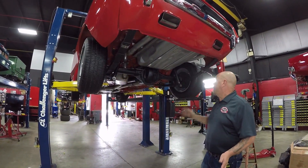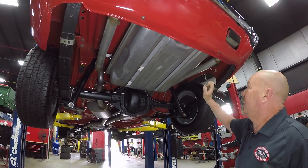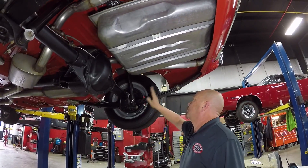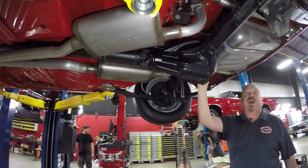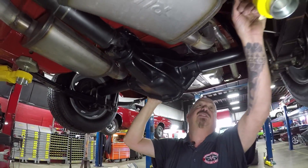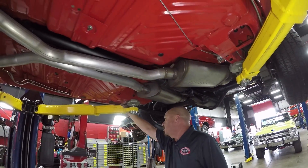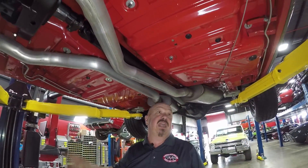We're underneath this Cuda now and she is restored underneath also — rotisserie restored, all painted red under here. You can see the tank is brand new, there are still stickers on the tank straps. The exhaust looks fairly new, the spring packs look rebuilt, the shocks look new, the snubbers are even new. We've got a Dana rear end in here, right around 4.10 gear, and it is a Sure Grip. We've got brand new part stickers on the emergency brakes, brand new U-bolts, the frame is all beautiful and painted. The fuel lines and brake lines front to back look brand new, and the floorboards are nicely painted.